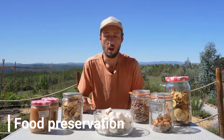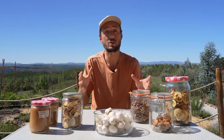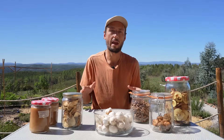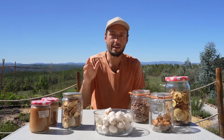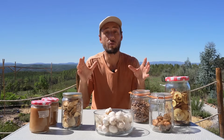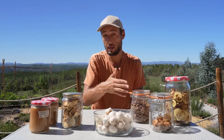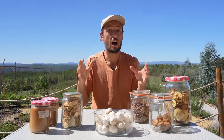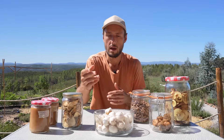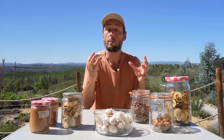Strategy number two is preserving your own food. Preserving your food is a great way to extend the harvest and ensure a reliable supply of food year round. If you've never preserved anything before it might seem a little difficult, but with any skill on the homestead it is really worth learning. There are many ways to preserve your harvest — some require quite a bit of equipment and effort, whereas others are as simple as just hanging up the harvest to dry.